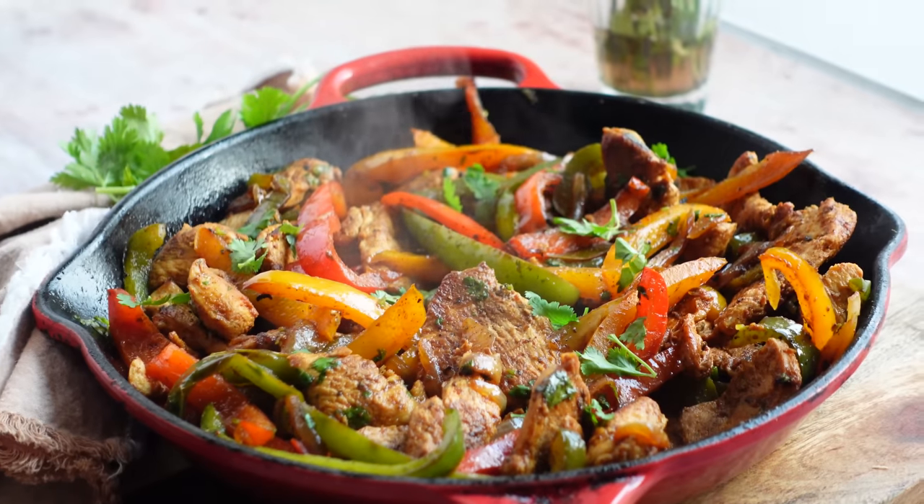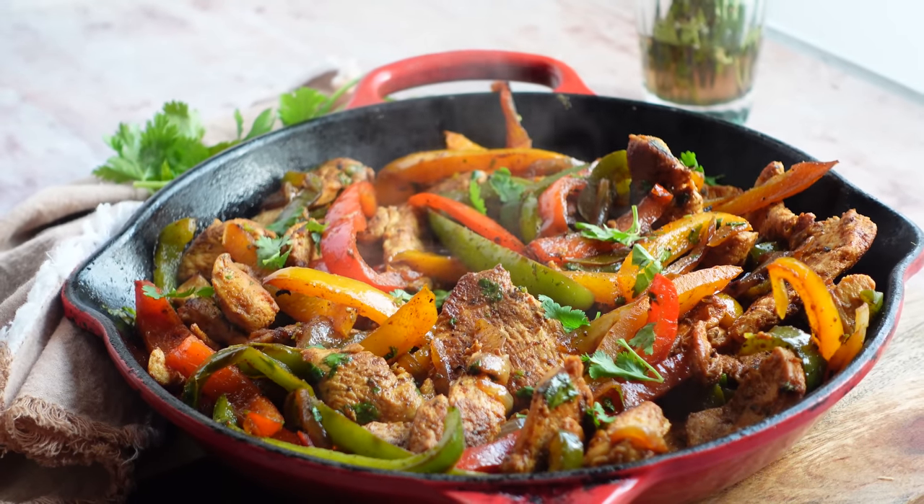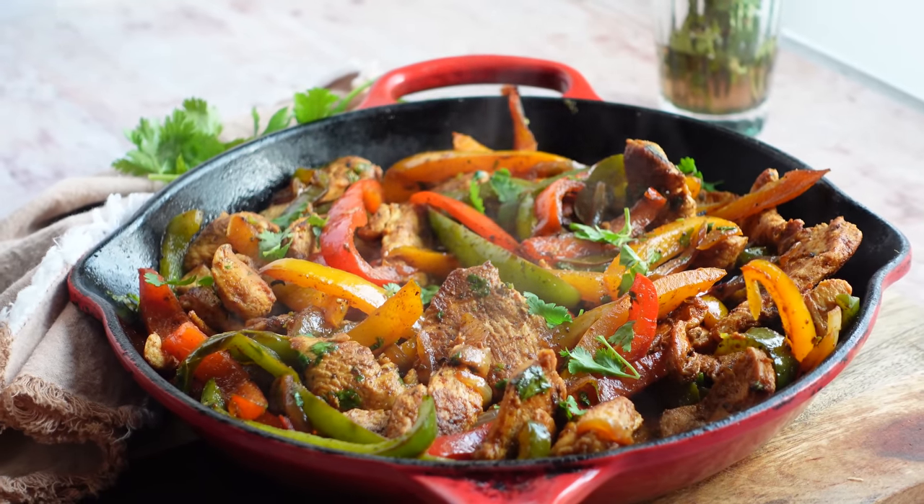Hi guys, I'm Laurie Vitale and on this episode of Laurie in the Kitchen, we are getting spicy, we're getting sizzling, we're getting excited, we're making homemade chicken fajitas, which I love. And I am almost certain that in the last 13 years of being here, I have never showed you how I make my chicken fajitas, which are actually so simple and easy to put together. I feel like the spice mixture is a game changer.